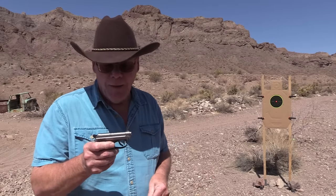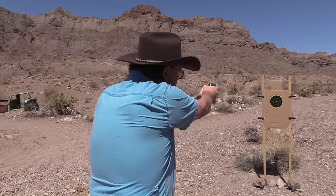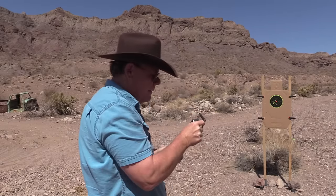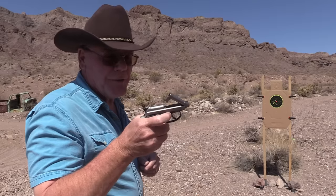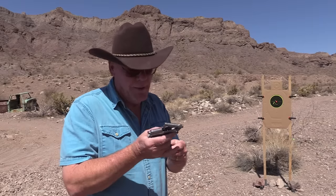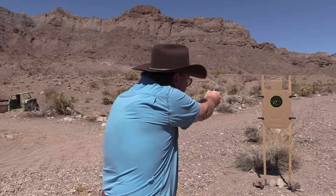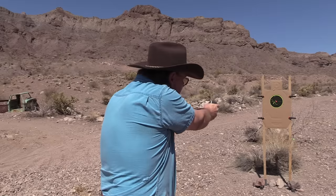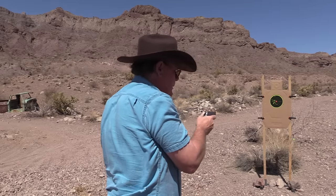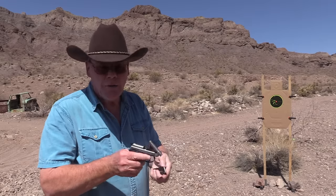Let's fire eight rounds of Remington Golden Bullet. Yes, I would not want to be in front of this little guy. Heck, let's do that again, why not. All right — Winchester Super X hollow point ammo.